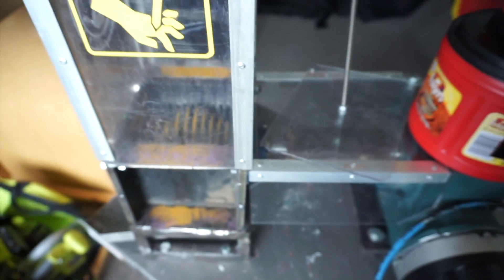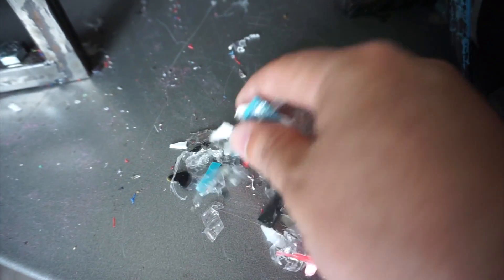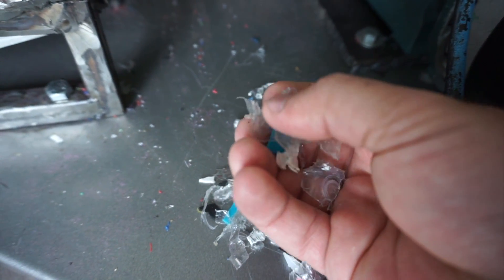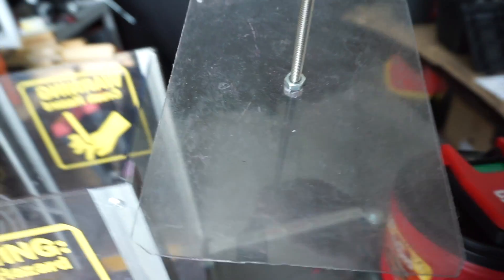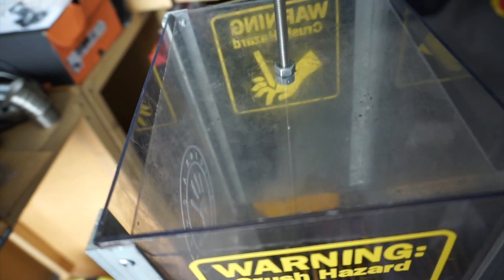We've got our cutouts done on a vinyl cutter — 'Warning: Crush Hazard' — you want to make sure everybody knows that. Right down here I've got a little slide mounted that comes out the front, so when the plastic comes through it slides off, and usually we just put a box at the bottom. We do get really small pieces too if you put a screen on it, which makes it a lot nicer to melt down. The majority of this was built from what we had lying around and what we could find at MakeICT, which is a makerspace.